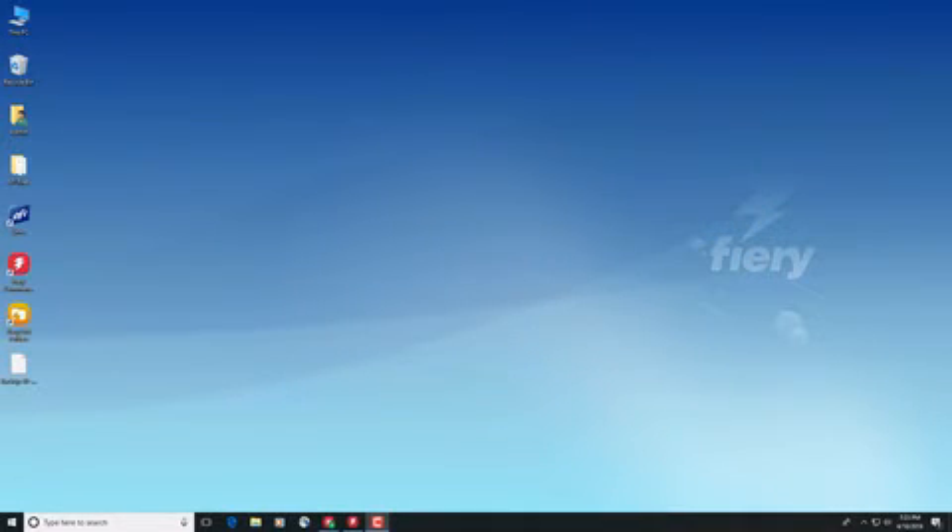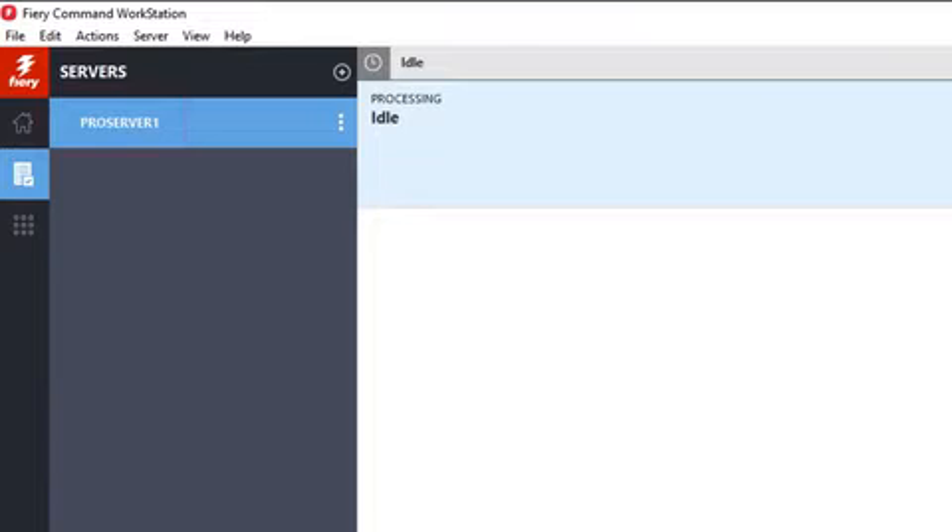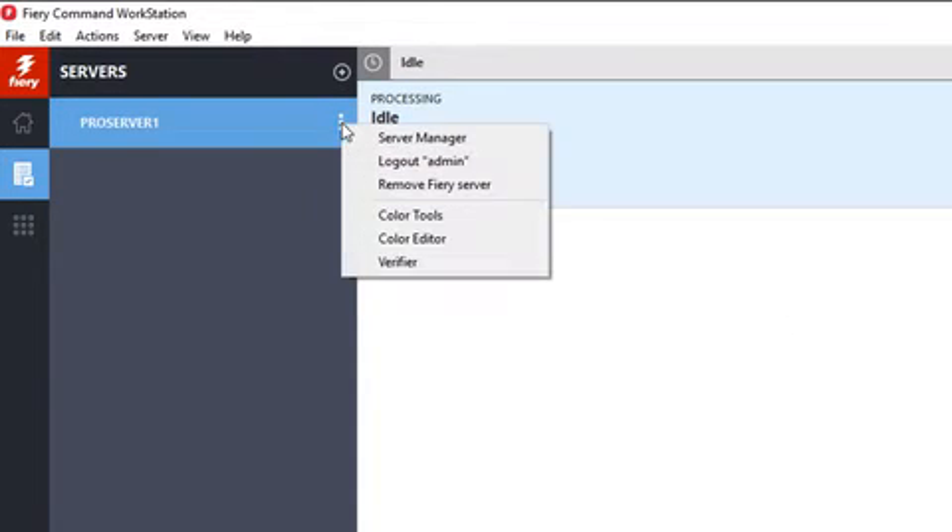Now to restore from the previously created backup, you will need to have Command Workstation installed, launched, and connected to the newly installed Fiery XF 7 server. Once connected to the server, launch the Server Manager by clicking on the small dotted icon to the right of the server listed on the left-hand column of Command Workstation.